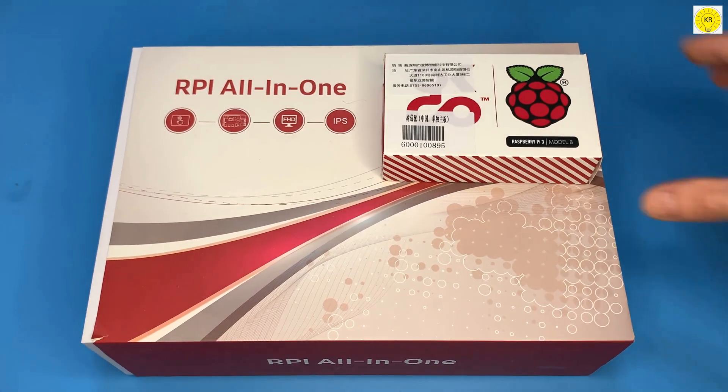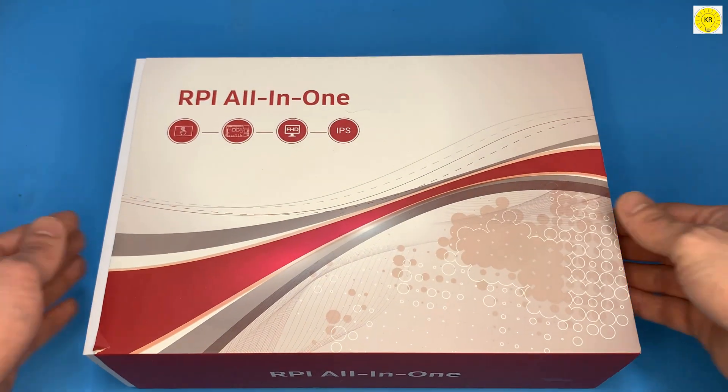Hello, in this video tutorial, I will show you how to make a Raspberry Pi PC with a touchscreen.